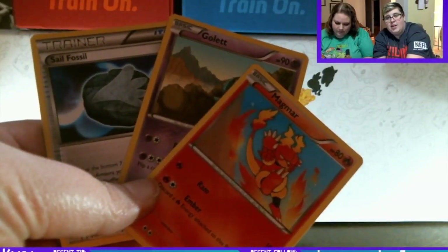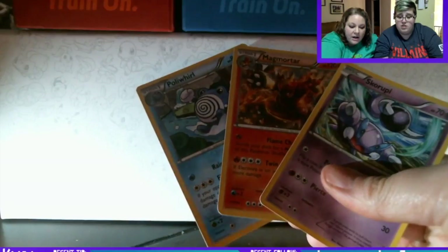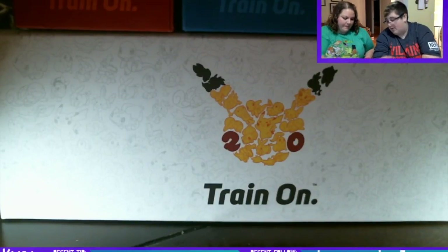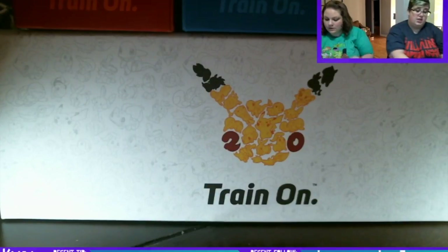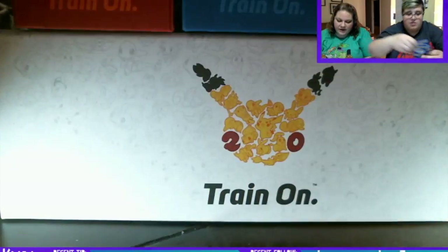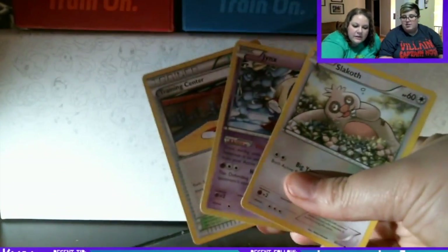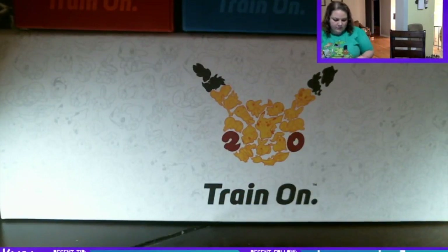I got a Magmar, a Golett, and a Sail Fossil — garbage. I got a Skorupi, a Magmortar which is a rare, and a Porygon2 — a non-holo rare. I'll pull the rare out. I got a Patrat, a Jynx, and a Pancham — the Jynx is a rare. I have a Training Center, a Jynx, and a Slurpuff. Out of the 7-gram pack we got three rares but no holos or anything.